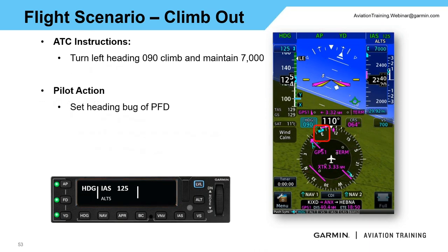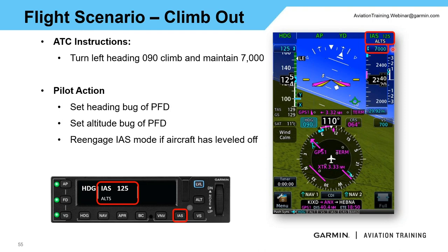ATC tells us to turn left heading 090, climb and maintain 7000. Since we're already in heading mode, I set the heading bug to 090 and the aircraft automatically turns to follow. I reset my altitude selector up to 7000 feet. If we've already leveled off, I'll need to re-engage IAS for the climb. If I'm still climbing and reset the altitude to a higher altitude, the aircraft simply continues climbing. We verify the autopilot is still doing what we expect.